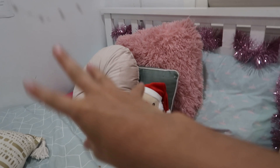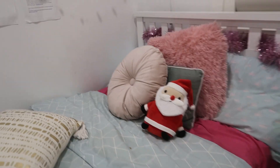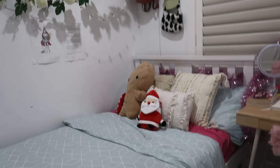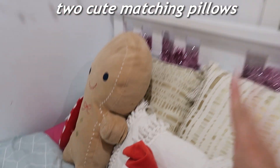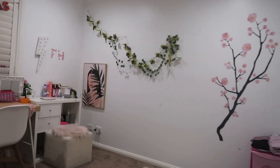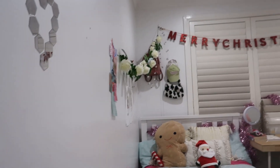I'm going to do a transition. Ta-da! So I found two cute matching pillows, and I found a little snowman. This is basically my Christmas room. I love it so, so, so much.